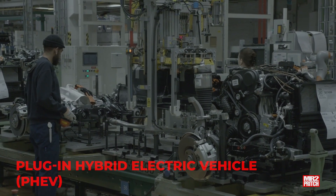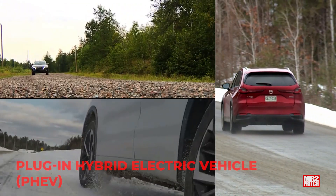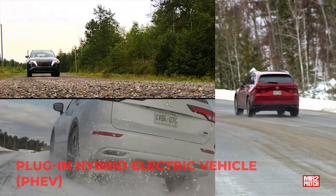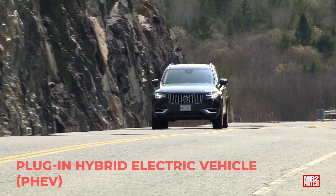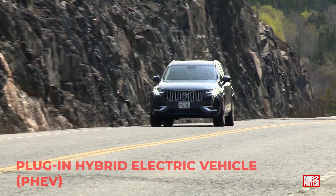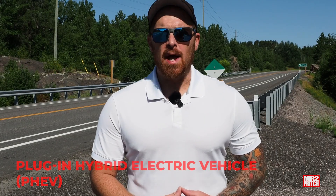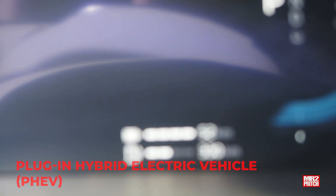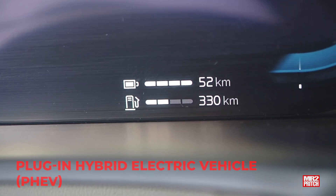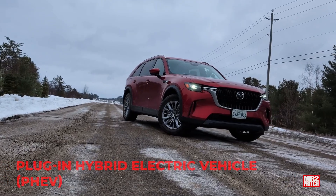The PHEV works the same way as a hybrid, but uses a battery that can store a lot more electricity. In fact, the plug-in hybrid battery can store so much more electricity than the hybrid battery that the gas engine's built-in hybrid generator function is insufficient to recharge it fully in a timely fashion — and that's why this is the one and only type of hybrid engine with a plug. Connected to a power outlet or charger, the battery in your plug-in hybrid recharges to full, storing enough electricity to power dozens of kilometers of all-electric driving before the gas engine needs to switch on.